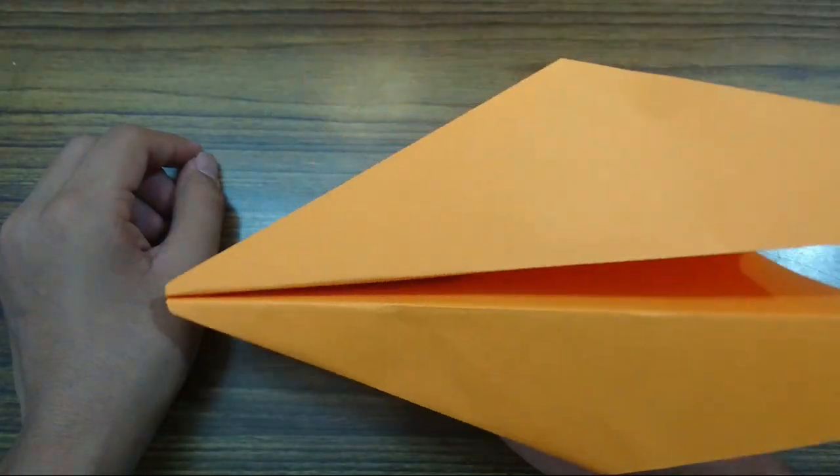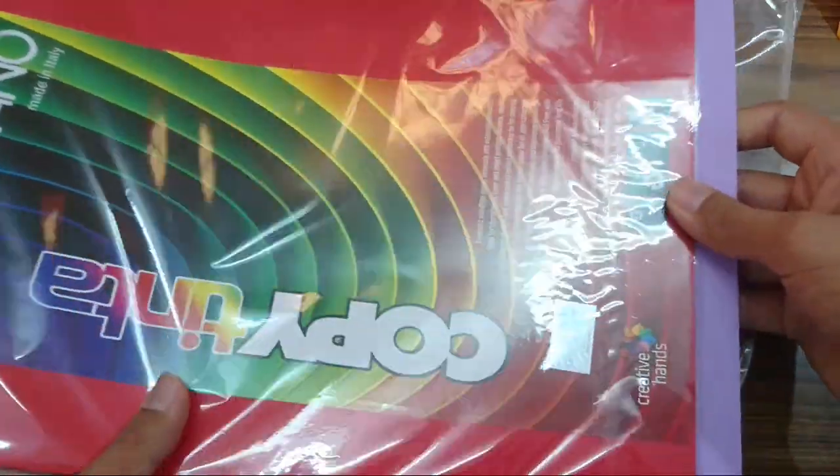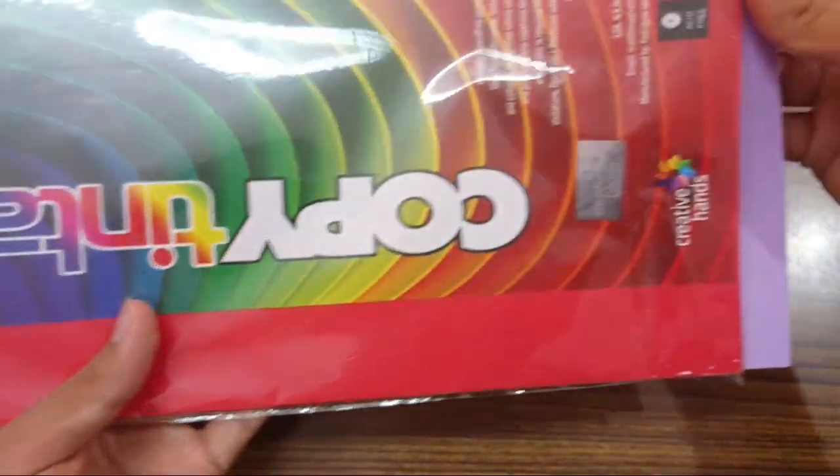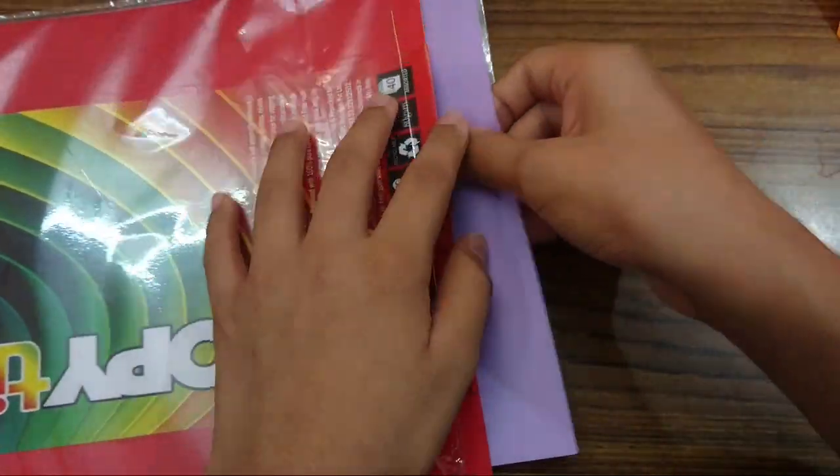This Nakamura Lock Paper Airplane — in this video I'm going to use A4 paper, it's the Fabriano, made in Italy, copyright paper. You can also use a printer paper.